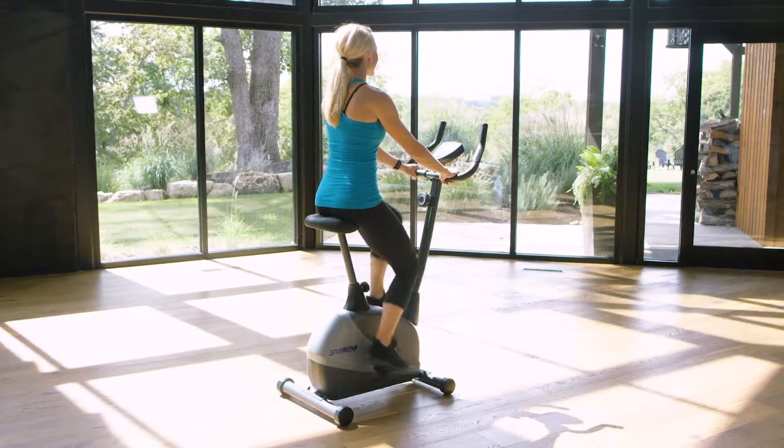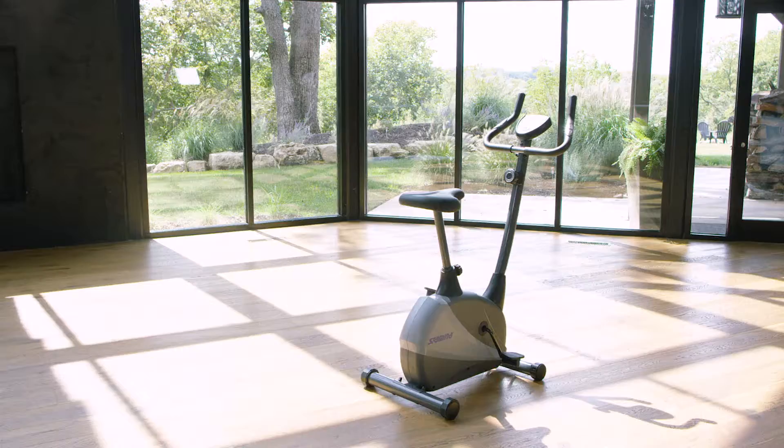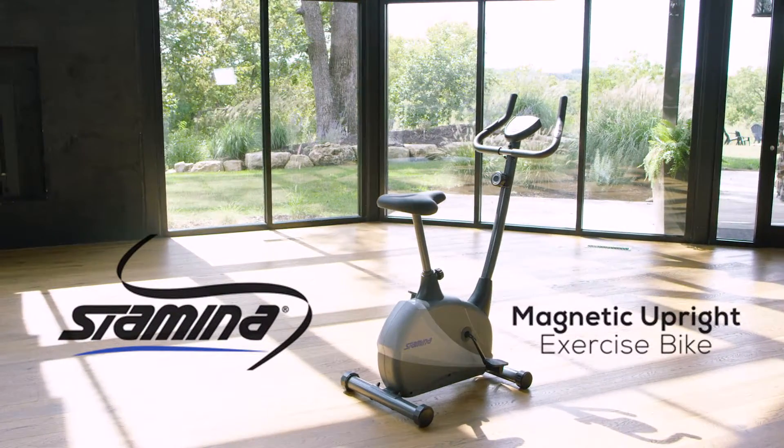For a fun, cost-effective way of getting a performance-driven cardiovascular workout into your daily routine, consider the Stamina Magnetic Upright Exercise Bike.